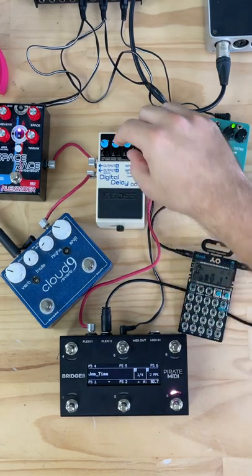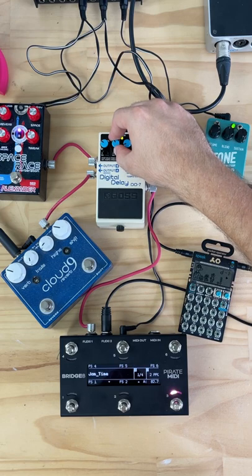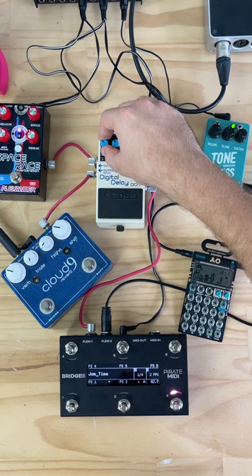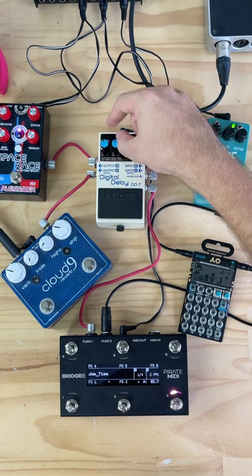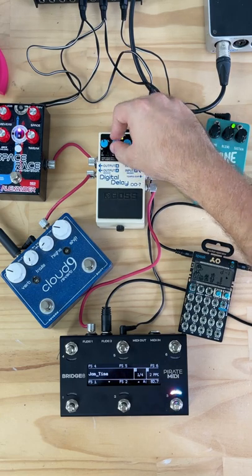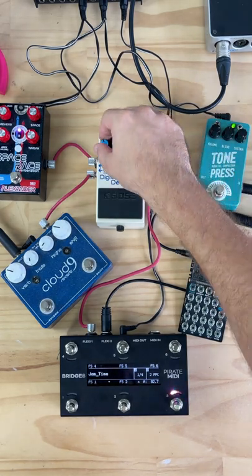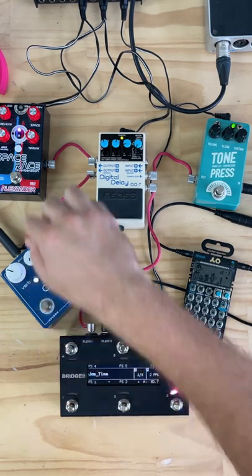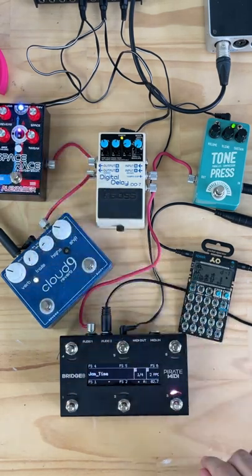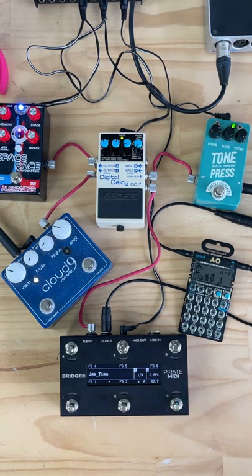We'll bring the repeats up — a lot of percussion now, a lot of choppy rhythm to it, starting to really take over there on the repeats. When we send a stop and turn those reverbs on, we can hear that really tail off into the distance.